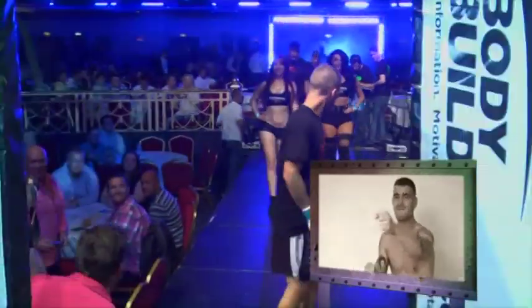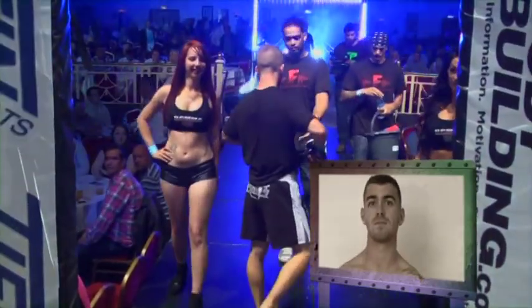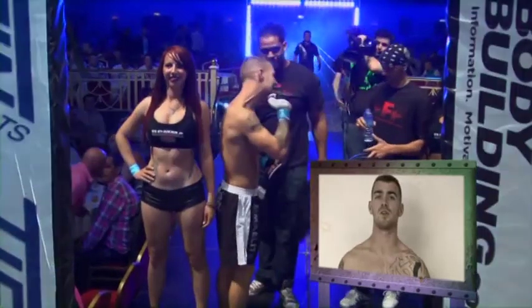My name is Joel Salter, I'm fighting out of Pound for Pound gym in Newisham. Training has gone well, been training hard. Looking to get it on tonight, let's put on a good show.